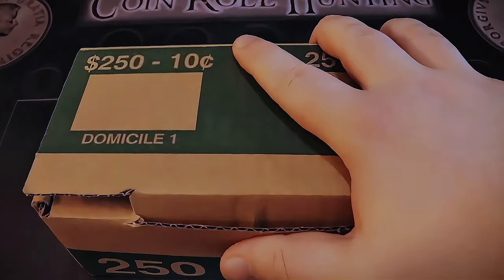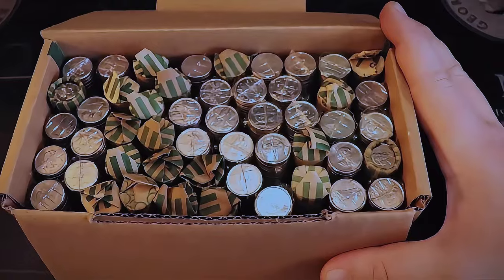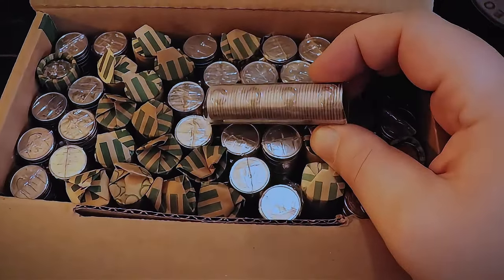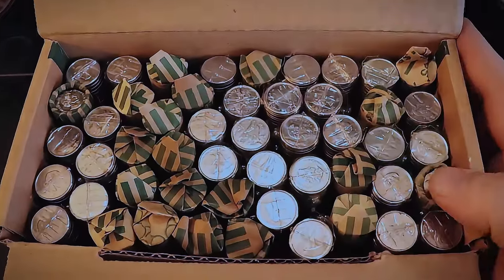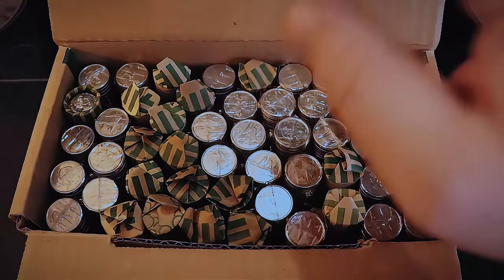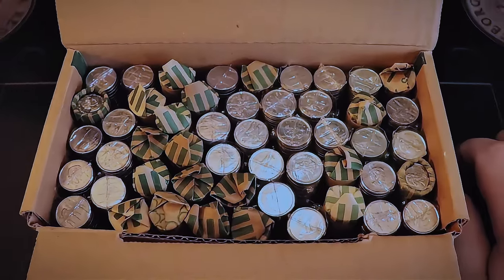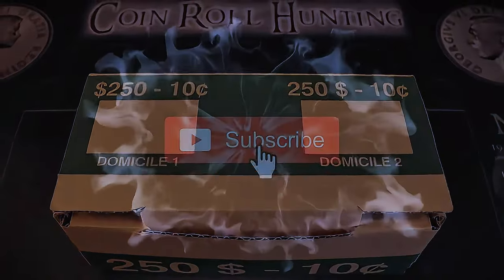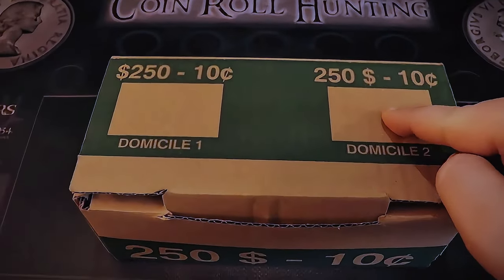In today's episode, we have a dime box hunt. I went to a CIBC branch and picked up this box of dimes. When I opened it in my car, we have a whole lot of paper and plastic customer-wrapped rolls — which means hopefully we are in business. I haven't really checked the rolls for inners yet, but I did check for enders and didn't see anything too crazy. I'm really holding out some hope for silver. I'll also be looking for NIFCs, proofs, specimens, and the 1970 key date. Hit that thumbs up and subscribe — without further ado, let this hunt begin.